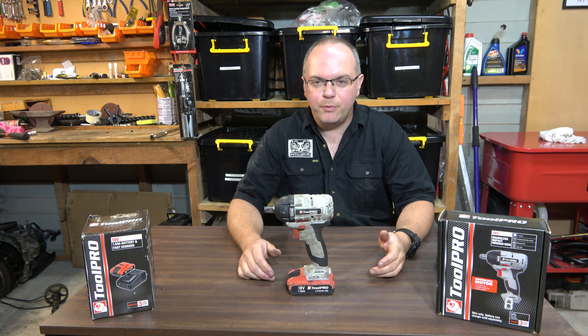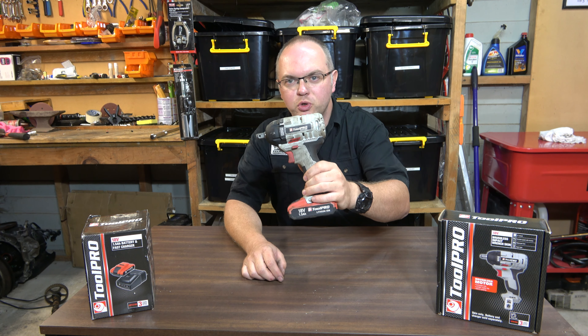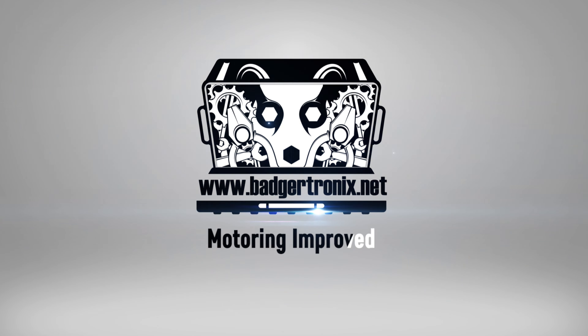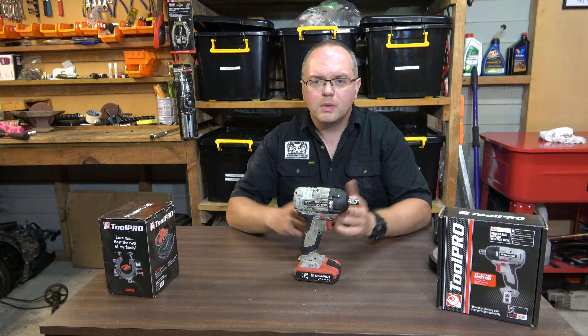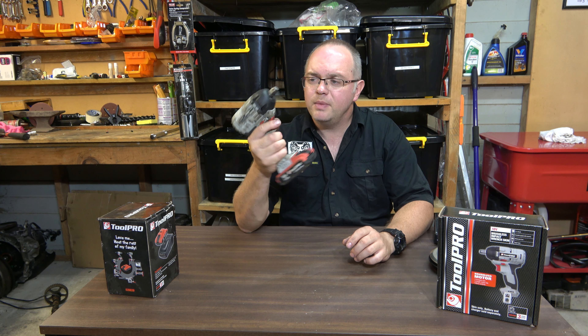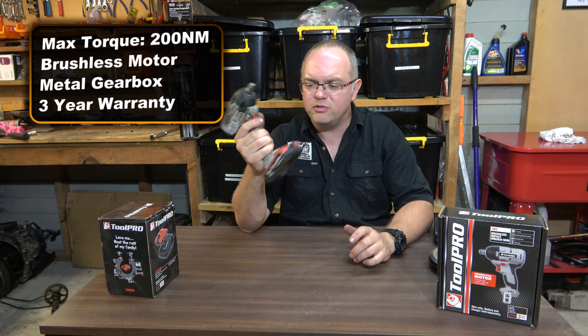G'day, welcome back. Today we're going to be looking at this impact wrench from Toolpro. This is our 18 volt half inch impact wrench, part of the skin series from Toolpro.